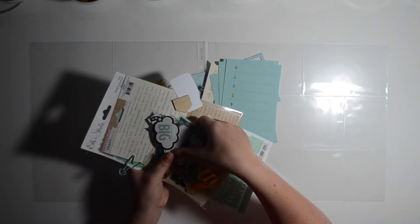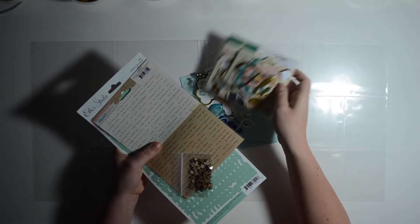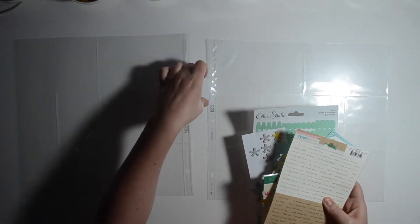Here I am going through my embellishments. You can see I have a huge pile of stuff I plan on trying to use. That pack of ephemera is from the Gossamer Blue kit and it's made by Fancy Pants. You also saw some goodies from Studio Calico and Gossamer Blue, plus some color mist that I'm going to try and incorporate in this week's layout.